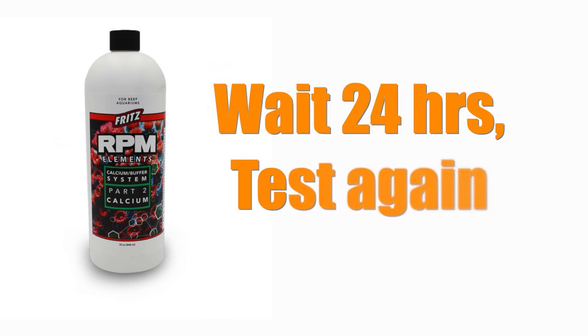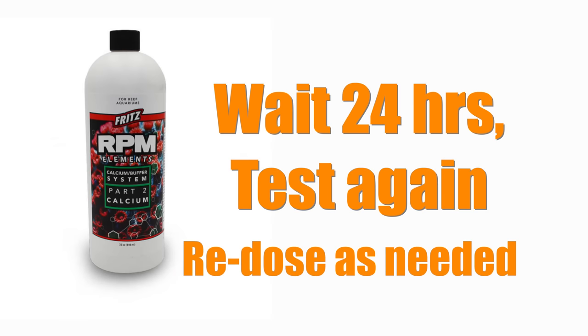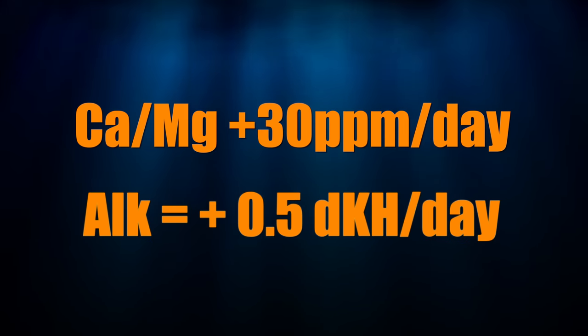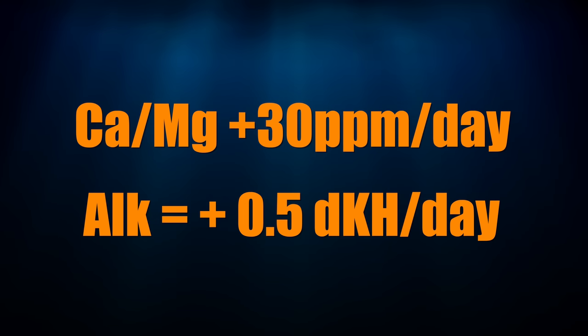Wait 24 hours, test, and see where your levels are, then re-dose as necessary. For calcium and magnesium, aim for no more than a 30 parts per million change per day. For alkalinity, no more than half a dKH change in a day. Go slow — your tank will thank you.